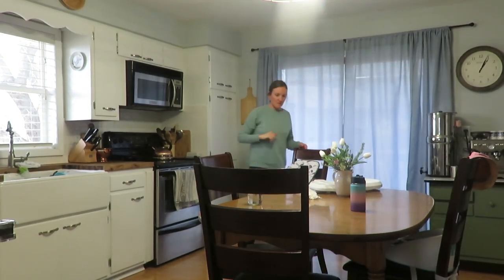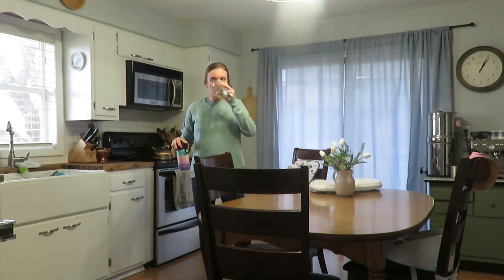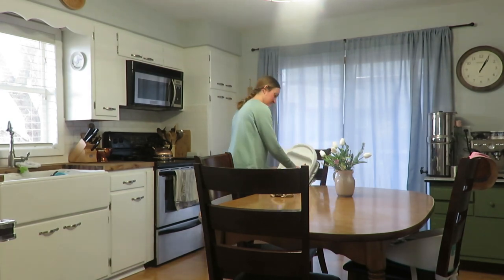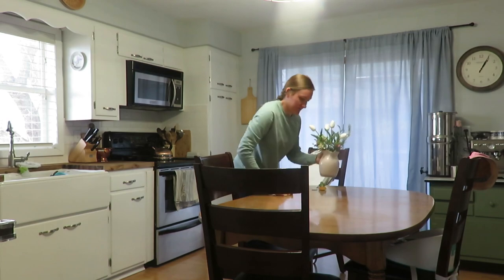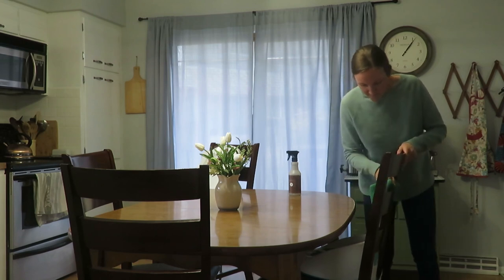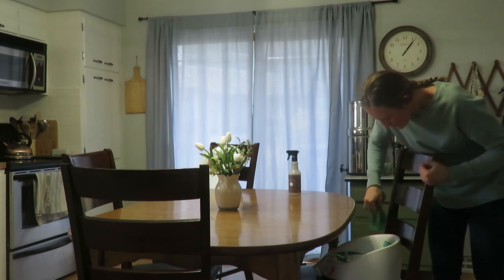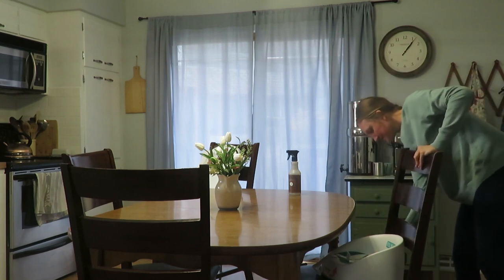Today I'm sharing my evening kitchen cleaning routine. This is not something that happens every single night because there are a few more intensive steps involved. With the girls down for bed and the sun still out since the days are a little longer, it's time to get the cleaning in. I'm first wiping down the table and chairs — getting fingerprints and all that grime — including the little boosters and high chairs.